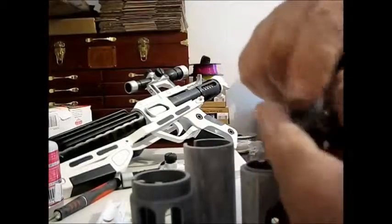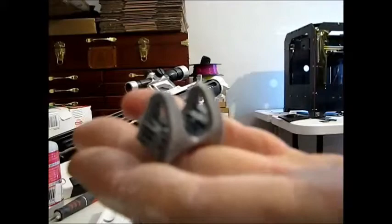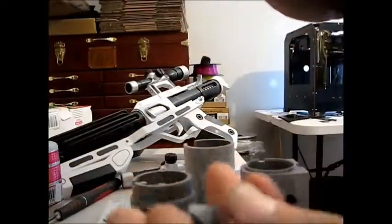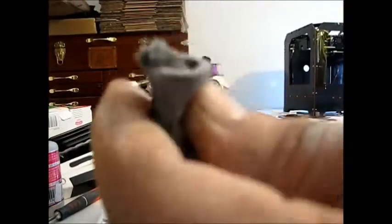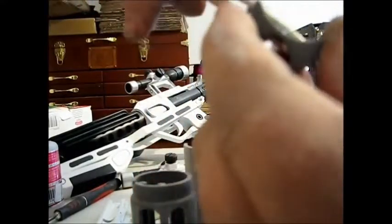I also wanted to show you some of the pieces that you'll need to clean up - this one here is the front sight guard. Take needle nose pliers and pinch this scaffolding close to the edge and it just collapses so you can take it out. Be gentle with this piece, but if you do break it you can easily glue it.